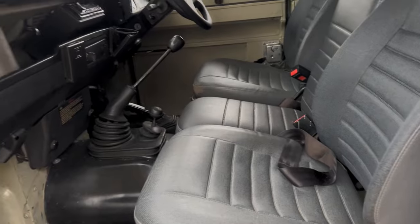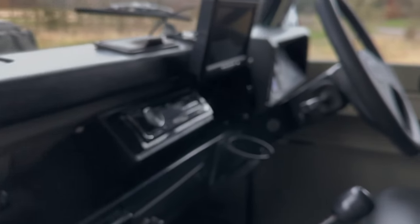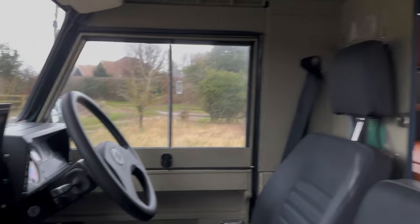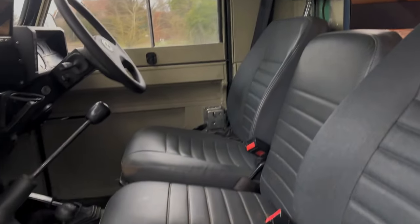Inside in the front, it's all as it should be — three seats across the front. So in total you've got belted seats for five people, and I suppose really it's four berths. It's got a modern stereo system in it, and that's a reversing camera there. You can see through to what used to be the area for stretchers down there.